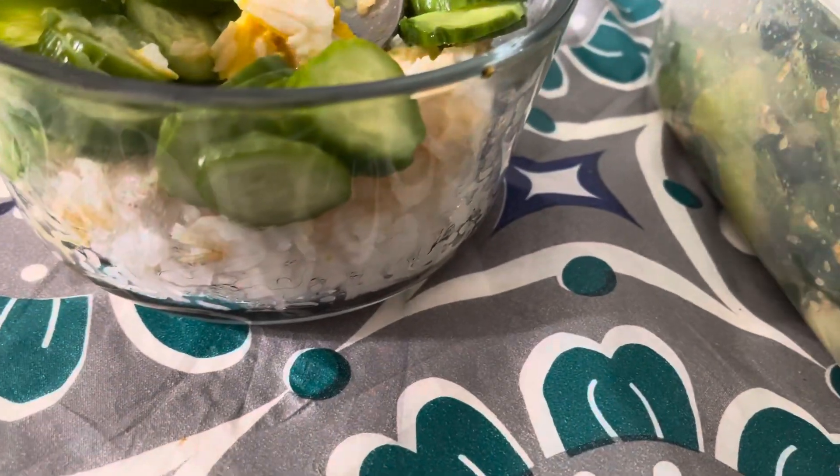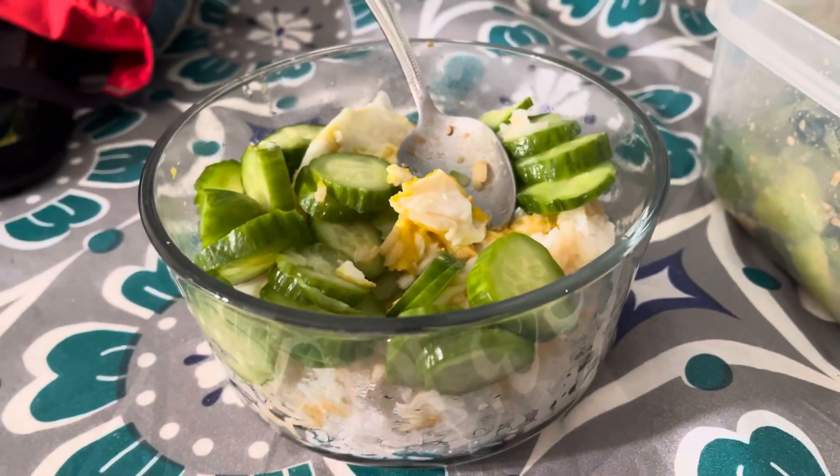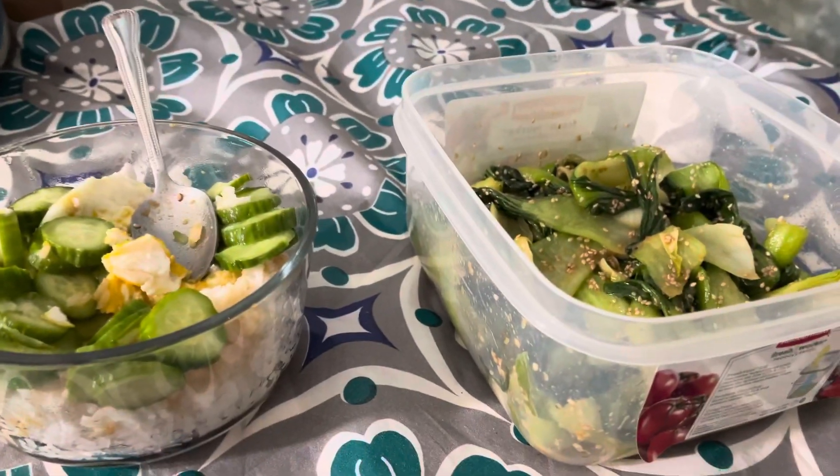There's soy sauce, two eggs, and then there's pickled cucumbers that I marinated in pickle juice overnight. This is my first meal.